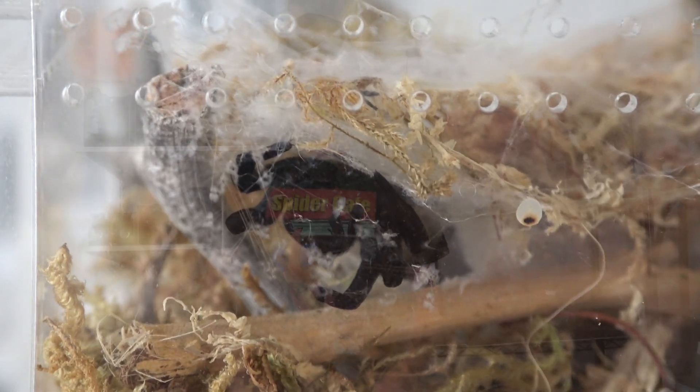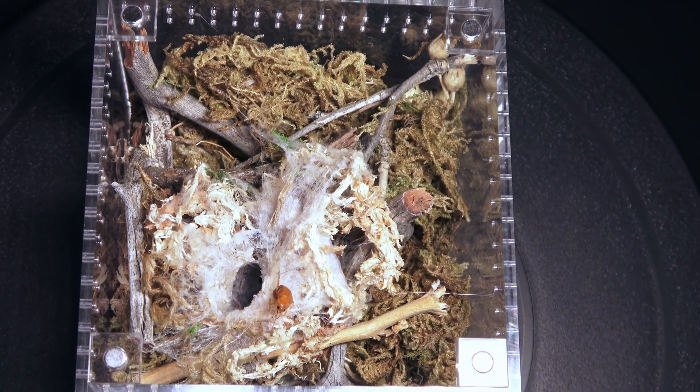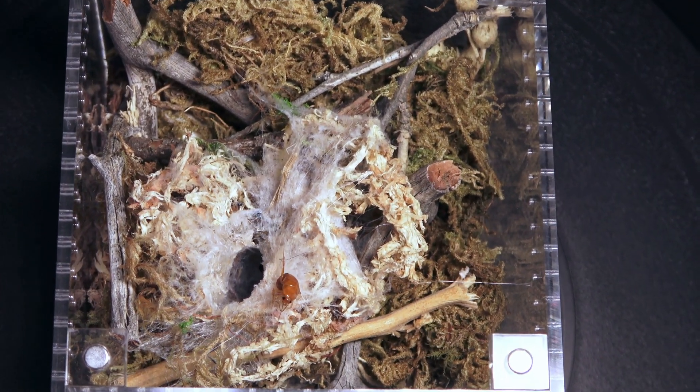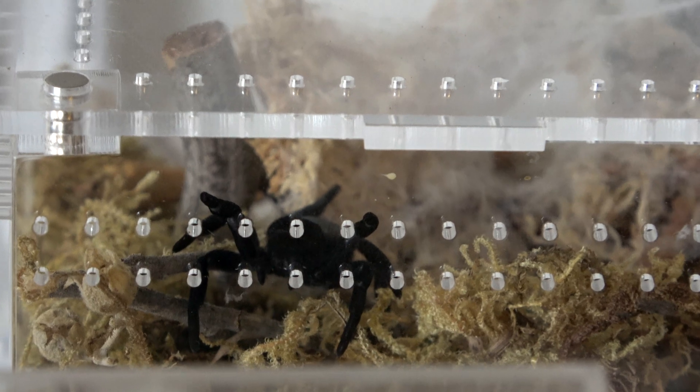Males will venture out basically whenever they start looking for females, but most of their life they're gonna be spending in those little nests. They also don't require any moisture and they are easy to feed. They have a very interesting hunt too. You only need to feed them once, maybe twice a week. They are also fairly fast growers — usually when you first get them they are tiny, but within six months they're gonna be roughly three quarters to half an inch, so basically visible.